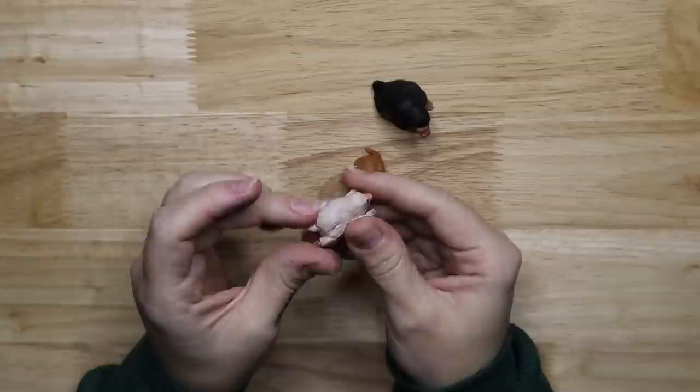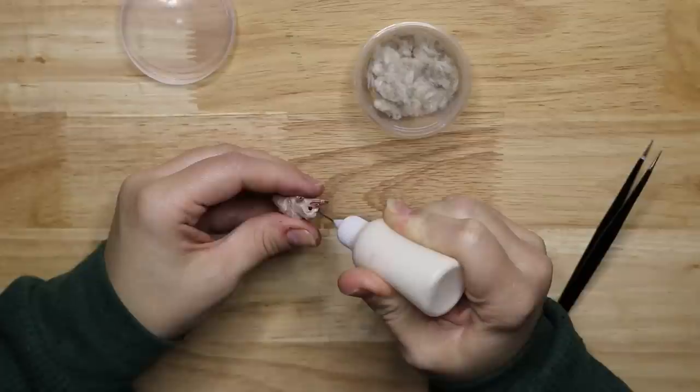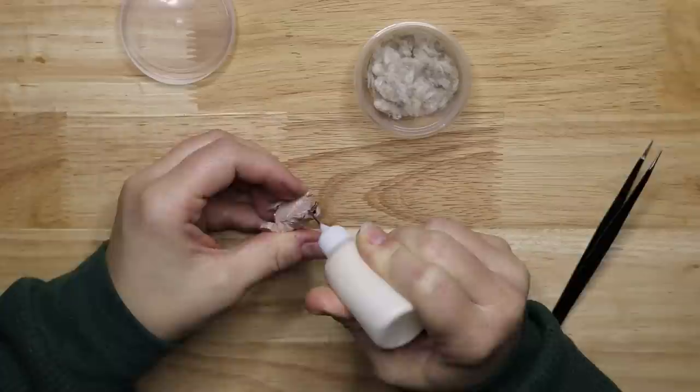Here are the tiny Nifflers done as well and I've given them some different colours. Now it's time to move on to the flocking. To apply the flocking I'm covering the Niffler where I want the fur to be with gorilla wood glue and then gently apply the fur to the glue.